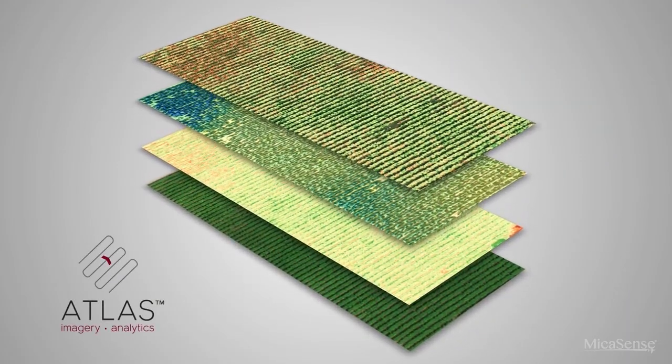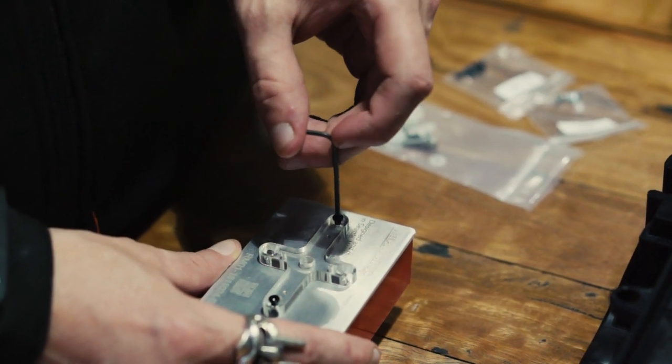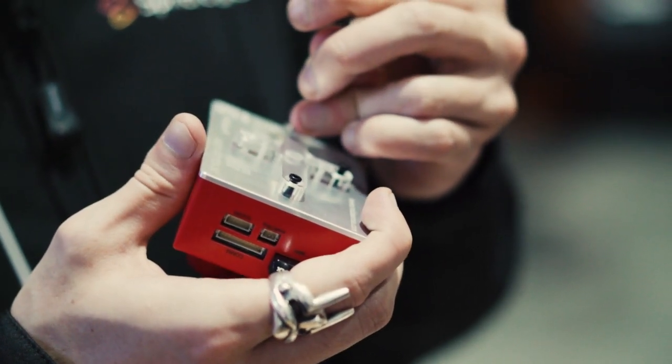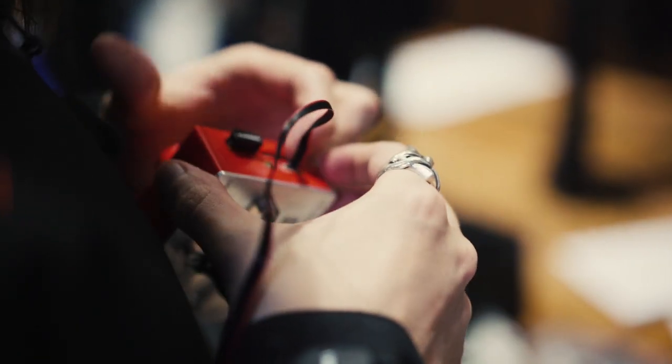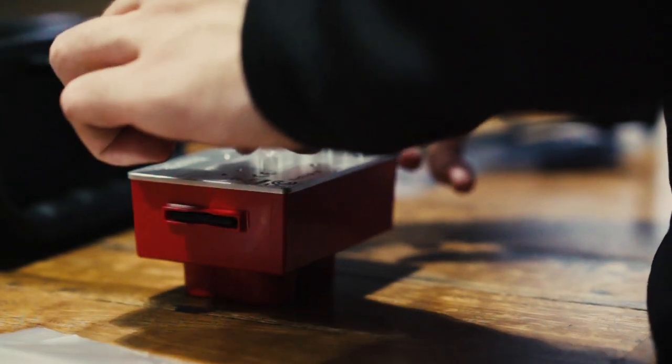Chlorophyll, when it's vigorous and active, gives you a large response in the near-infrared. Chlorophyll is directly related to the health and vigor of a plant. So mounting the Micasense Red Edge M onto drones from Sphere Drones means that farmers, environmentalists and vignerons can measure the health and vigor of their plants easily and economically, when it suits them.